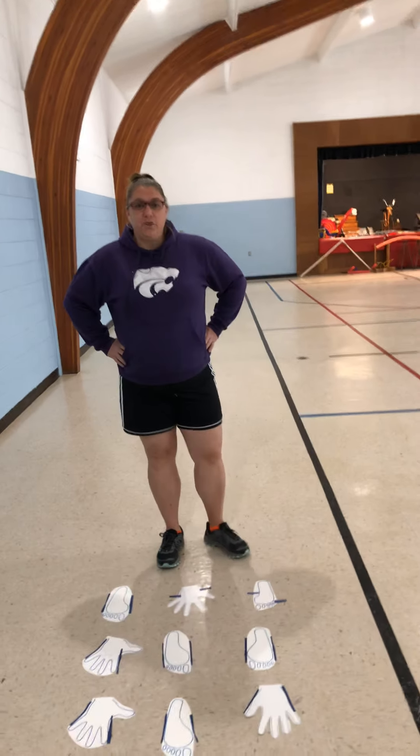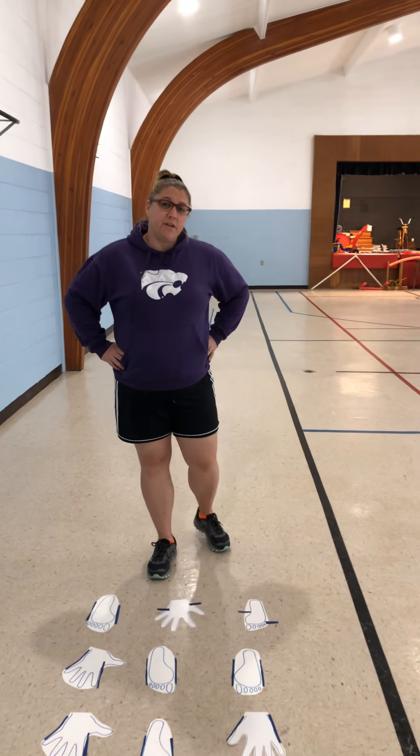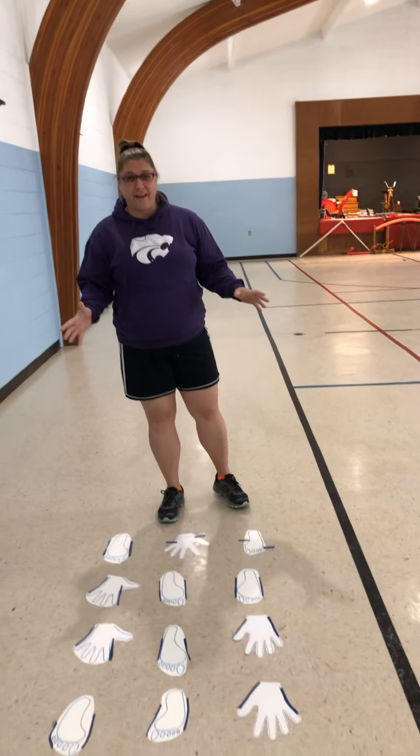Hi guys, today we're going to do something called the coordination contest. You can do this at home by outlining your feet and hands in chalk on the driveway or sidewalk, or you can use paper like I did and pin it down. It depends on what kind of space you have.